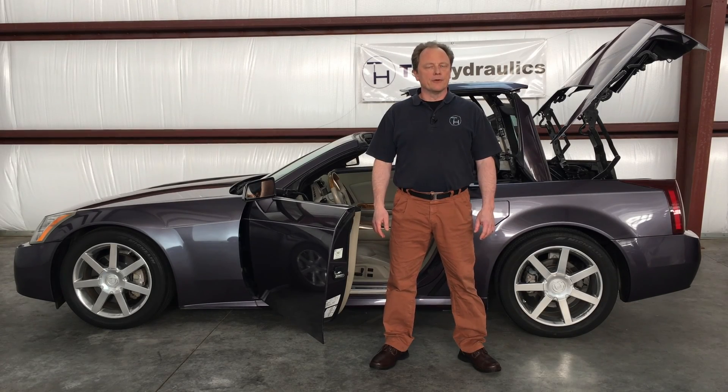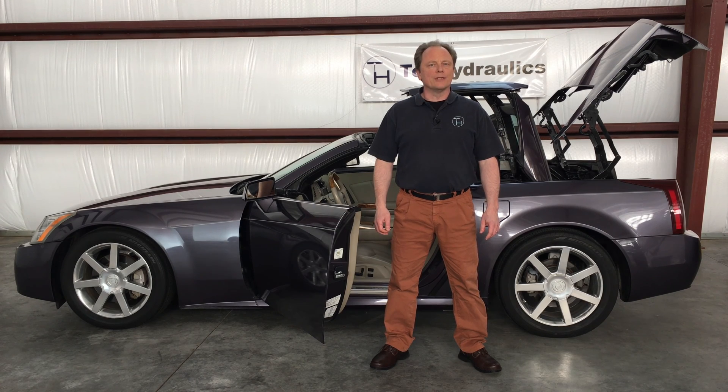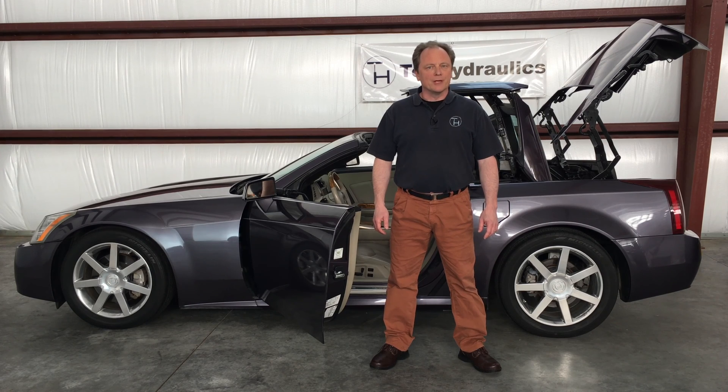Hi folks, this is Klaus at Top Hydraulics. We have just made some videos on replacing all the hydraulic cylinders and the pump in an XLR top, and thought we may as well show you, while we're at it, the positions and locations of the micro switches and position sensors in the XLR top.